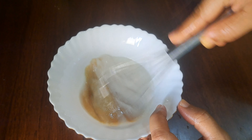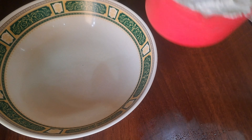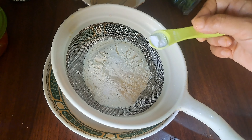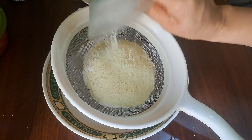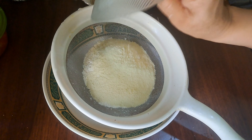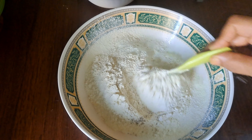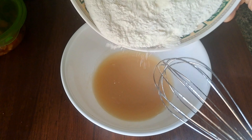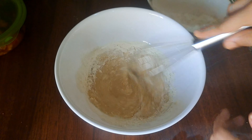We will mix it with 1 cup of sugar. Then add 1 teaspoon of baking powder, 1 teaspoon of baking soda, and cardamom — about 2 to 3 tablespoons mixed in. Just mix it until it is a little smooth and combined.